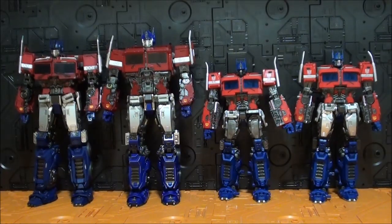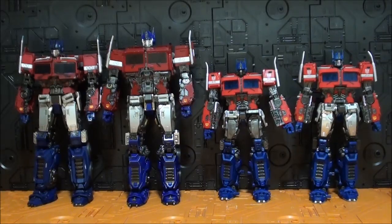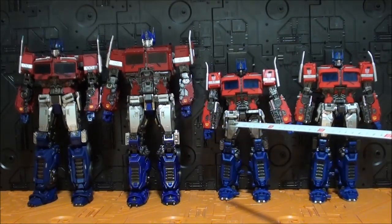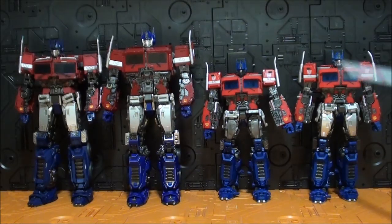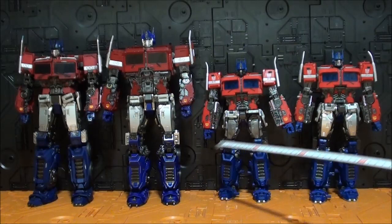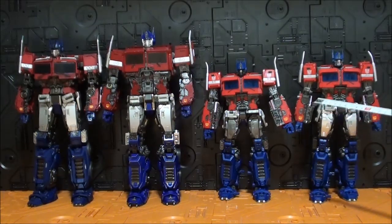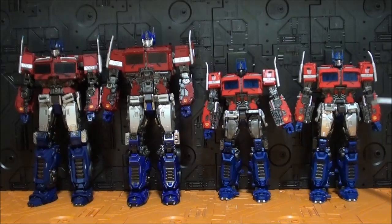Déjenme presentarles — aunque creo que no necesitan presentación — a Toy World Weijian, el Hasbro, y este Hasbro con el add-on de DNA. La altura se ha quedado en una cosa intermedia: ni estos ni estos. Al hacerlo más alto sí que han logrado una proporción mejor — Optimus tiene las piernas muy largas y este tiene las piernas muy cortitas, la proporción es mejor. Pero queda en una tierra de nadie: con los MPM de la película de Bumblebee va a quedar un poquito grande, y con estos queda pequeño.